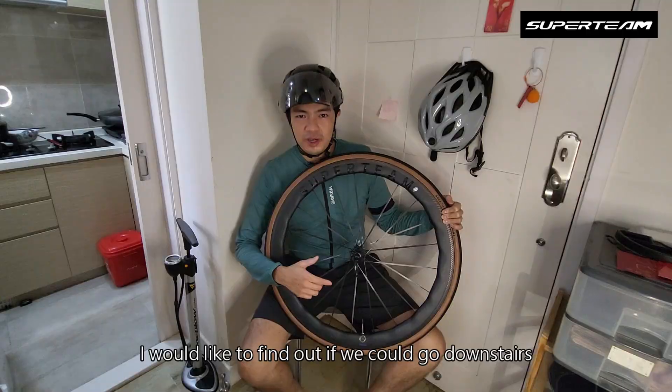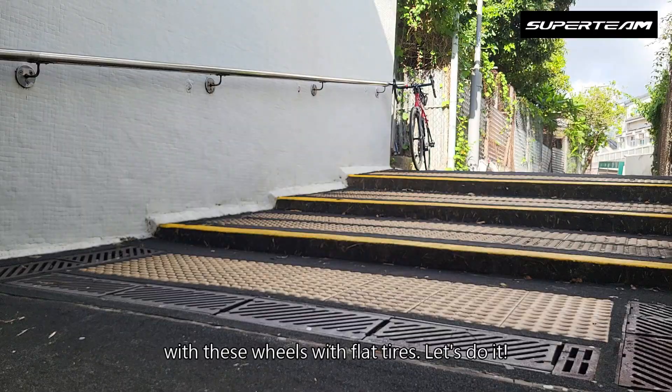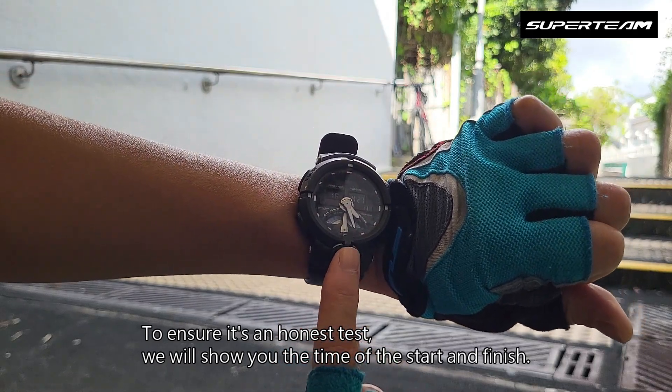I would like to find out if we could go downstairs with these wheels with flat tires. Let's do it! To make sure it's an honest test, we will show you the time of the start and finish.